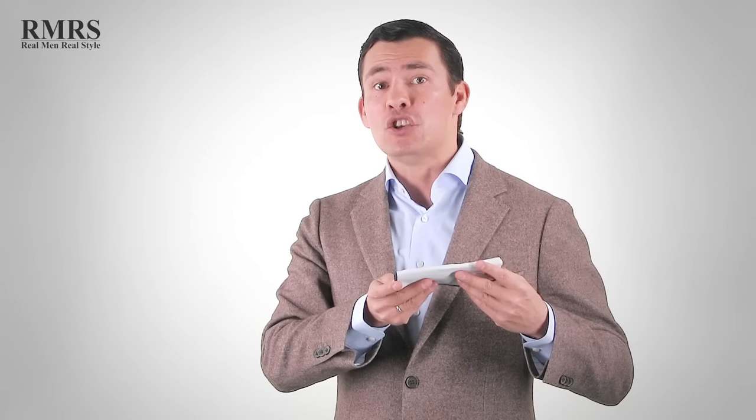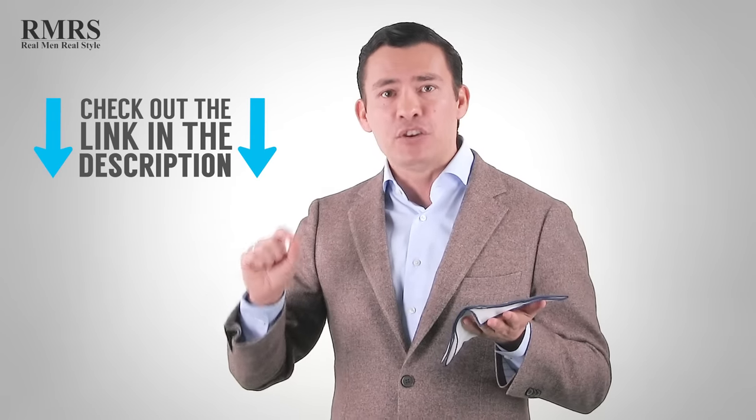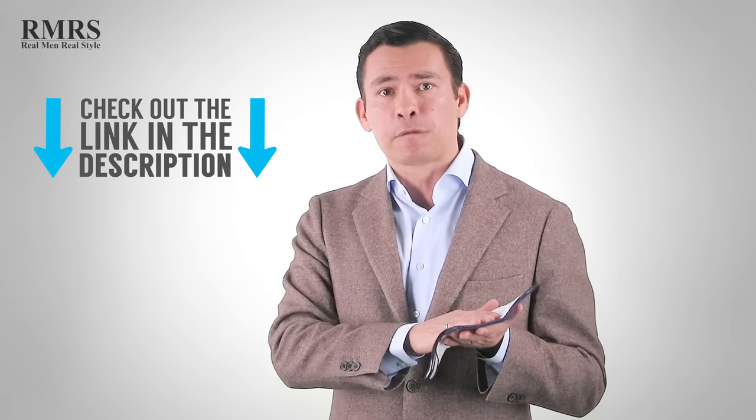So if you're watching this video within about 24 to 48 hours, I've got a deal for you. I created 400 of these unique pocket squares, and they're going to go fast because I'm making them available for free. I'm going to put the link and the discount code down below — these are normally $25, but use that code and you'll get this pocket square for free.